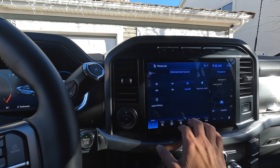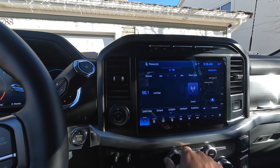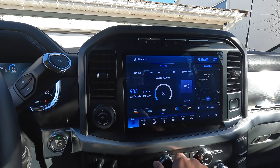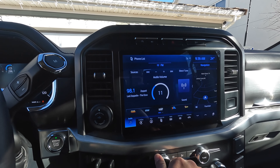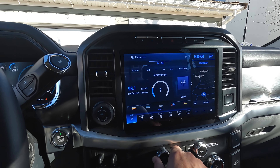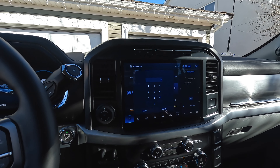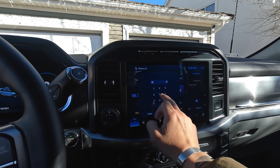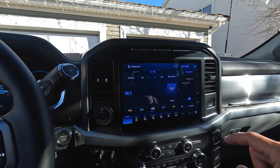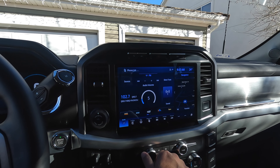I don't even know how to change the source in my own truck. Let's go FM — and to be honest, this is probably the first time I've tried FM on my truck. Let's do a direct tune: 102.7. This is the Christian alternative.